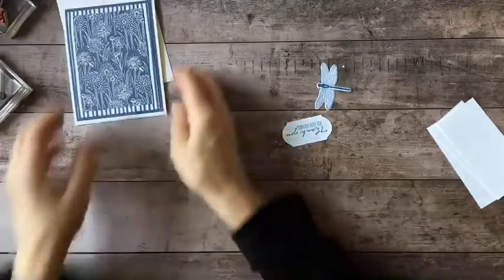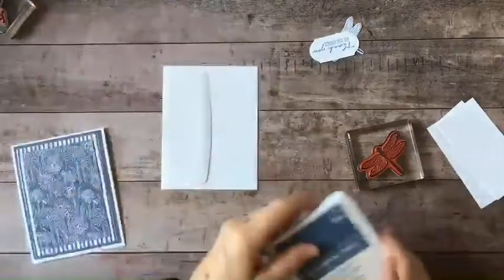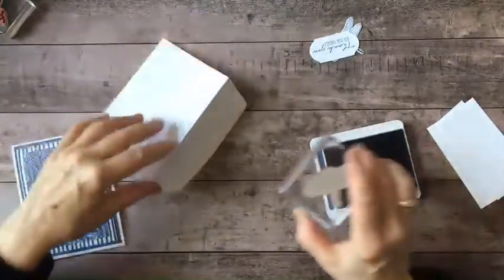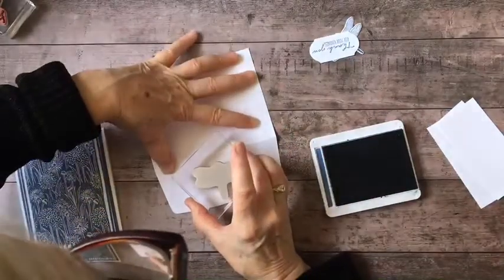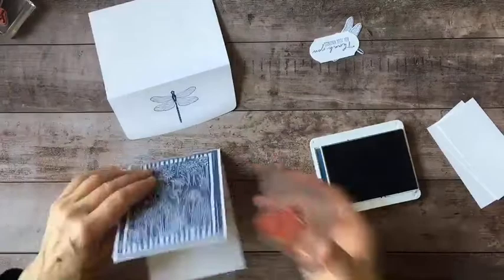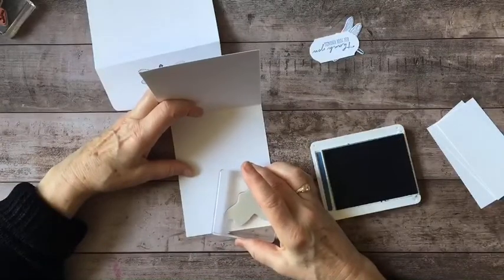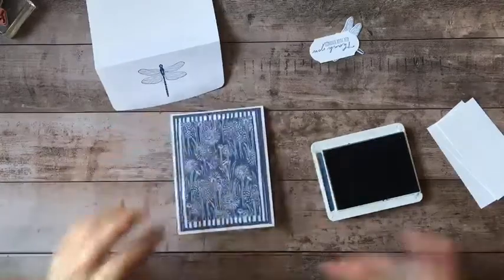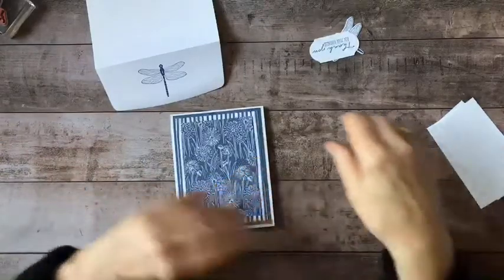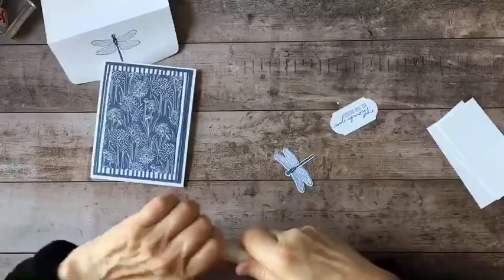Actually, before I put the dragonfly stamp away, I think I want to decorate my envelope flap as well. I'm just going to line that up, and while I'm at it I'm going to add another one inside the card too. Now before I put my dragonfly on the card, I want to give it a little extra sparkle.